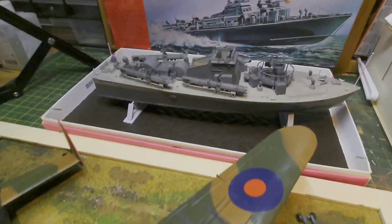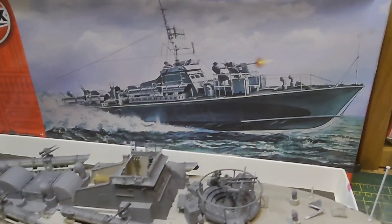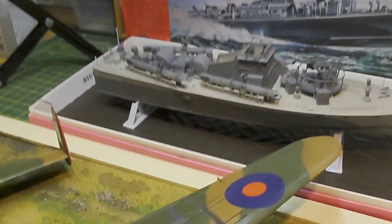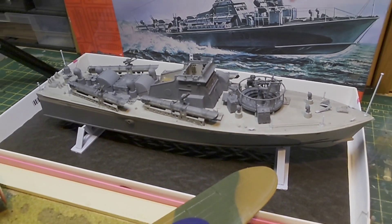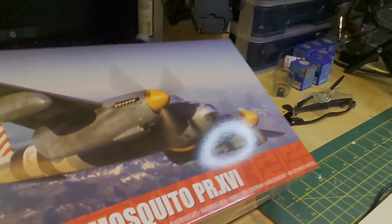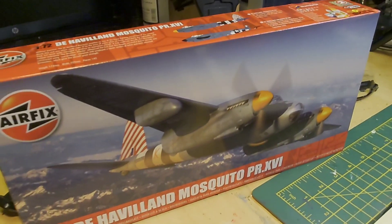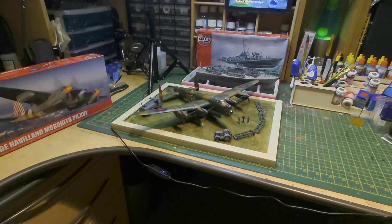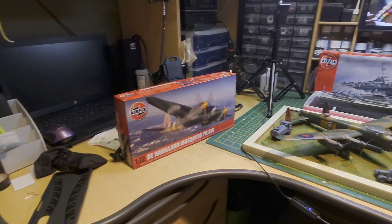The box the MTB came in is going to form the sea — I'm going to try to replicate the box art and have the ship speeding through the waves if I can achieve that. This was a nice box of chocolates that my wife had, and we helped her finish off the chocolates so I could keep the box for this very purpose. And there's the Mosquito kit — I'll show my desk where I've spent most of today doing bits and pieces. Happy days.